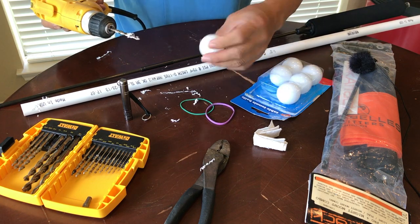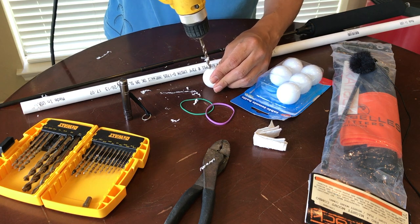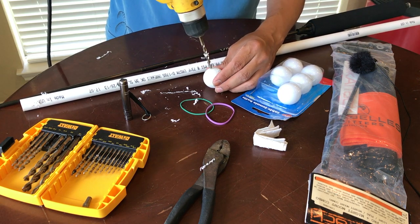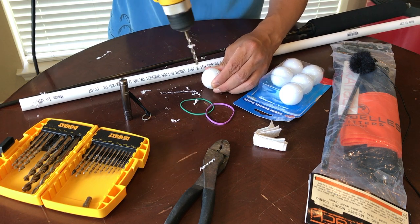Then you're going to put two holes into your ping pong ball. Again, no rhyme or reason, just two holes right next to each other. There's one, two.